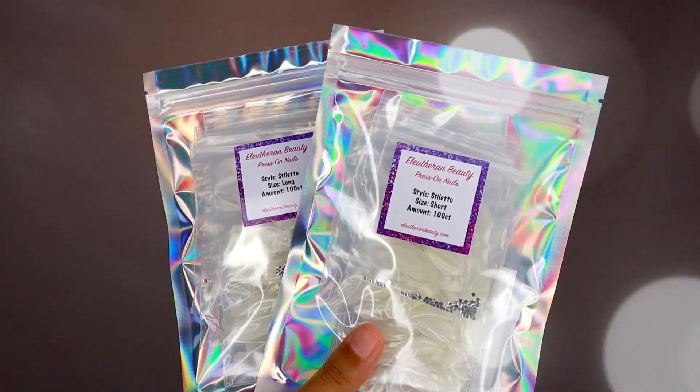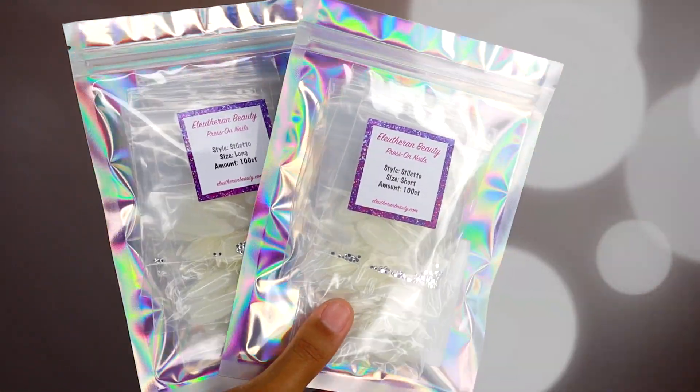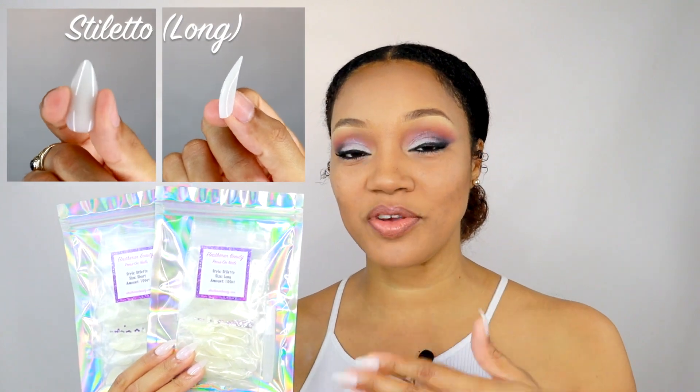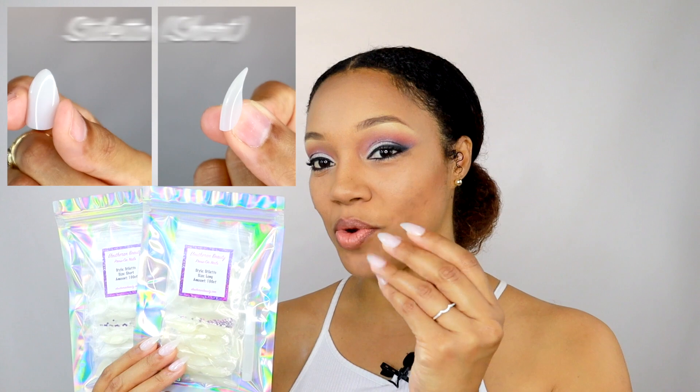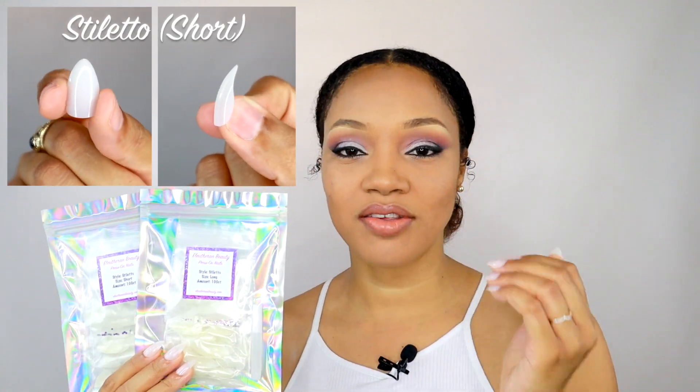We are going to be dropping some gems for you guys in the next few months, and one of the first accessories we've added is our press-on nail kits. I am so excited about this because I personally love these — I use these all the time. I'm actually wearing them right now, and these are absolutely great for when you want to put some nails on but maybe don't want to go to the salon.